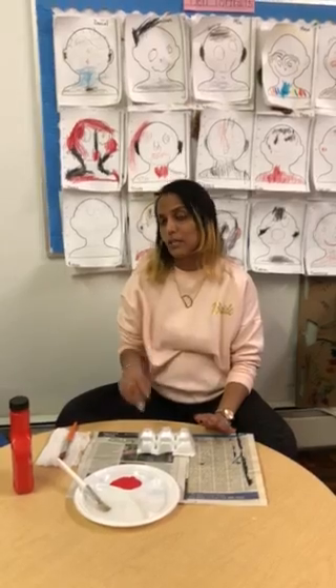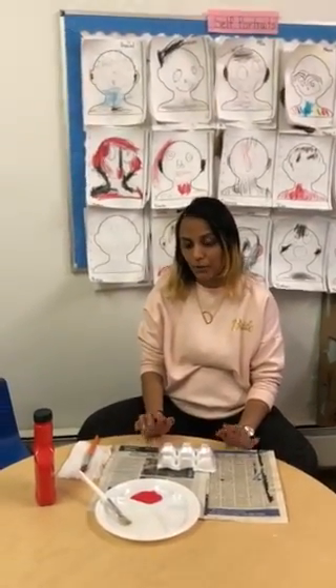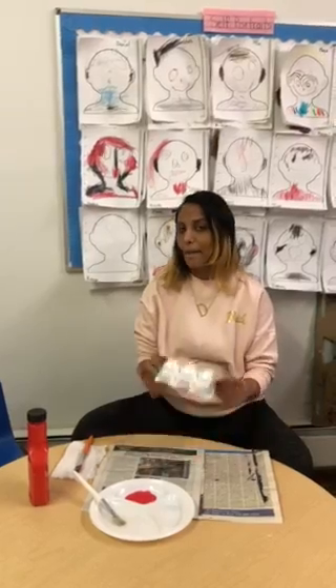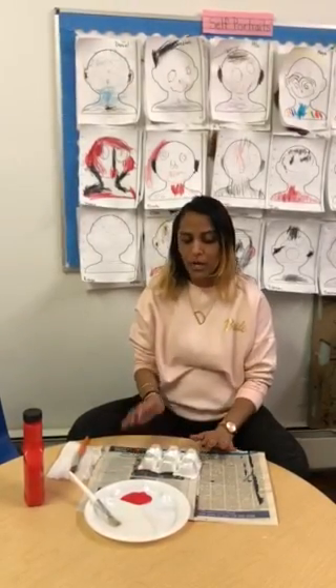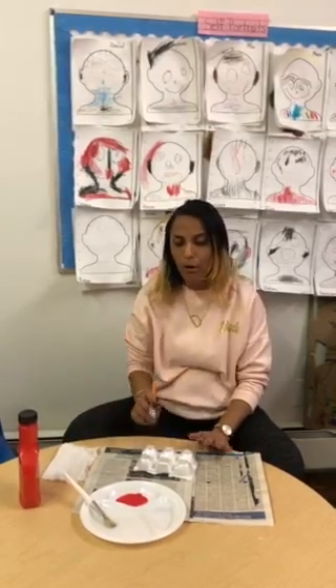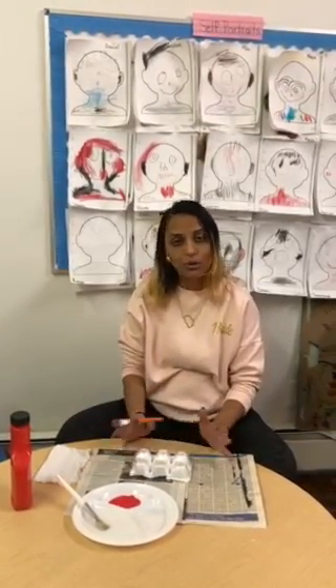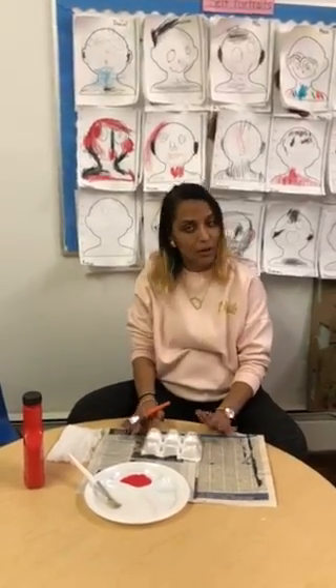This takes two days because it's a two-step project. Today's the first day where we're going to paint this egg carton with the red paint. We have to make sure when we start painting, we cover all parts of the egg carton — the whole thing is red, just like the fire trucks that you see on the street in your community.